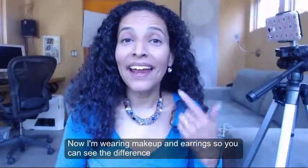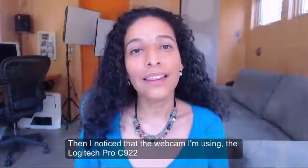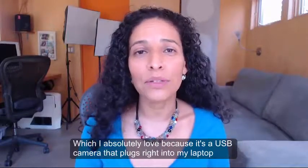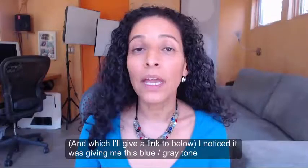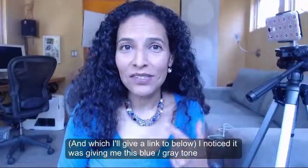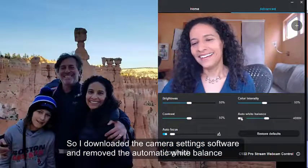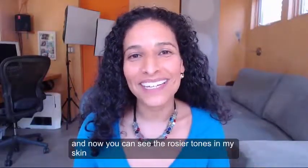And now I'm wearing makeup and earrings so you can see the difference that it makes. I noticed that the webcam I'm using — the Logitech Pro C922, which I absolutely love because it's a USB camera that plugs right into my laptop, and which I'll give a link to below — was giving me a blue-gray tone. So I downloaded the camera setting software and removed the automatic white balance. And now you can see the rosier tones in my skin.